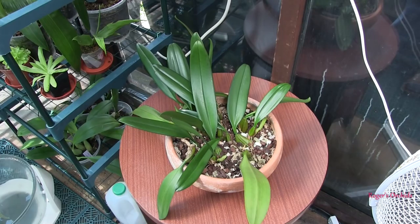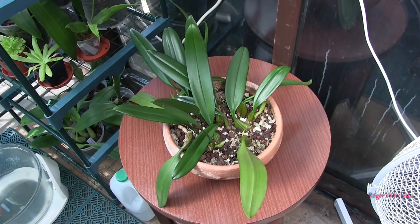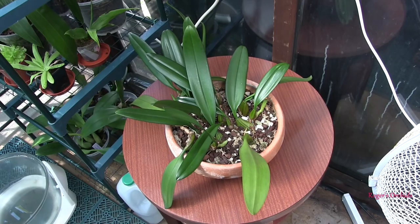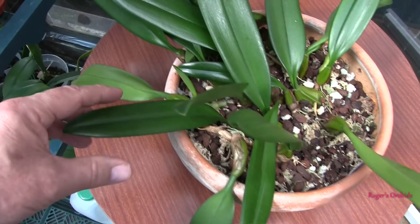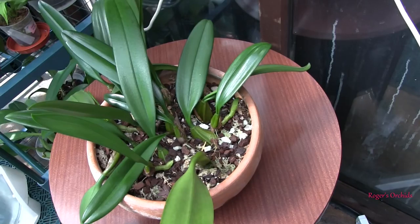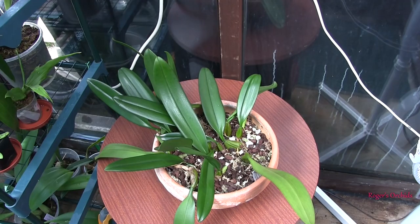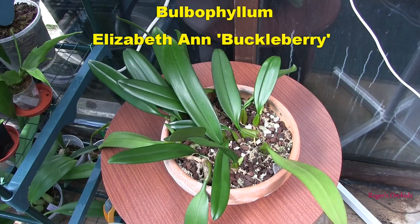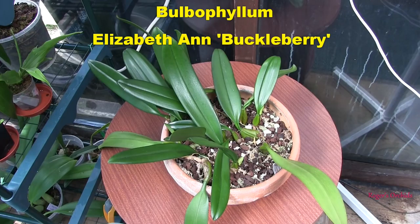This is Bulbophyllum Elizabeth Ann Bucklebury — effectively a community pot. I had three back bulbs which all pushed out new growths, and a plant that got split in two because it was overhanging the pot. The three back bulbs and all the pieces were just put in here to make a community pot. At the moment I can see three current new growths on this plant. It hasn't long been in this pot so its roots are still trying to get established — hopefully that will speed up now we've got the warmer days and longer light. We'll see how that one looks towards the end of the year.